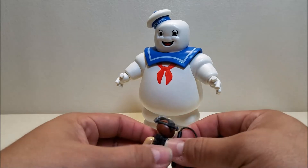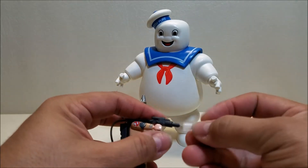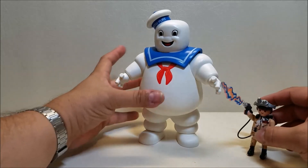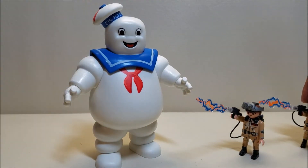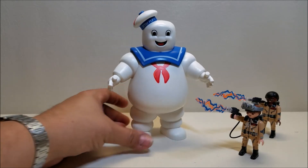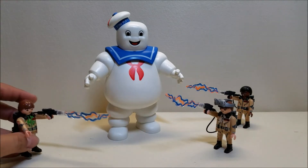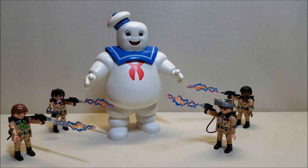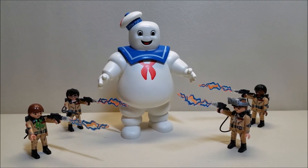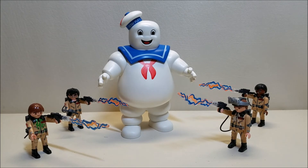For Ray, we're going to give him his neutrino wand and a stream, and we're going to show off Ray capturing — or attempting to capture — the Stay Puft Marshmallow Man. We'll bring in the rest of the team as well. How cool is it? Oh, this is so cool. I have been really looking forward to being able to do this. That is a fun set. I'm really glad I picked this up. These guys are in stores right now and the set retails for approximately $20. And I think that about does it for the Playmobil Ghostbusters Stay Puft Marshmallow Man with Ray Stantz.